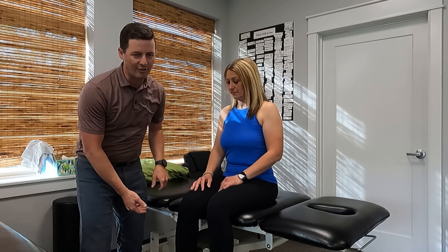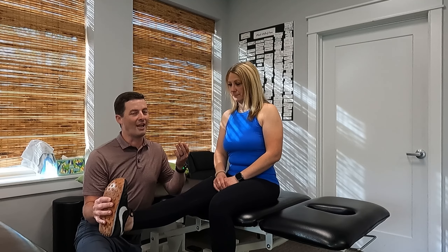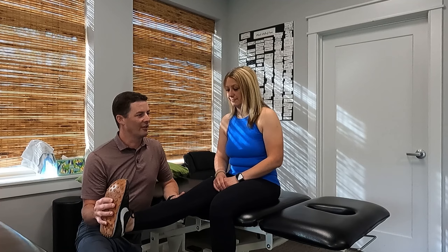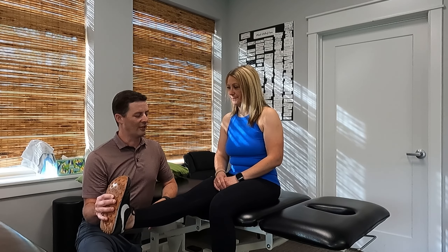For the slump test, we have the person sit up tall, then we take their leg and straighten it up like this and pull the foot back a little bit. Then I'm going to have her slouch and slump down like that. If someone has sciatica, this will usually reproduce back pain and it might reproduce the leg pain that they've been complaining of.